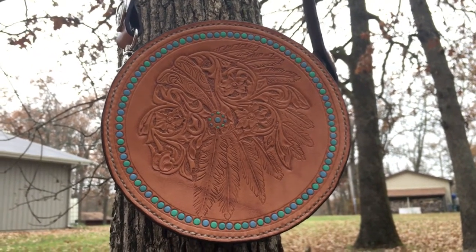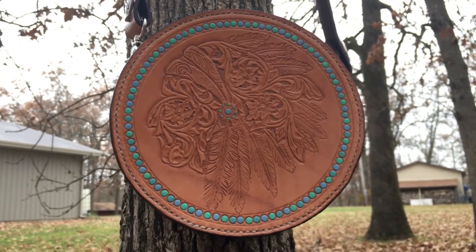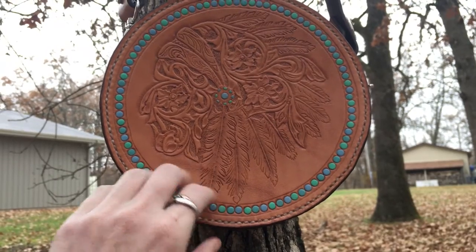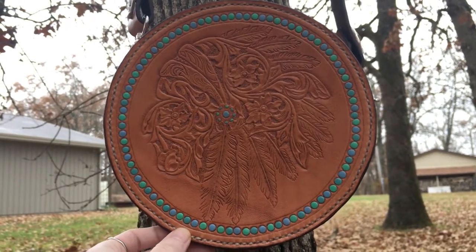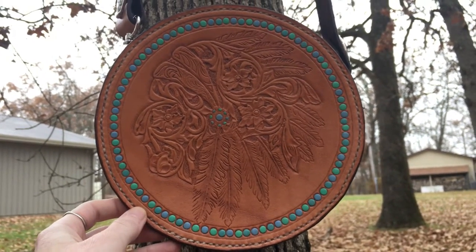Hot off the bench, we've got a rope can style purse. The tooled portion is made of Herman Oak leather as always. Herman Oak is arguably the finest tooling leather in the world — they've been producing leather since the 1800s.